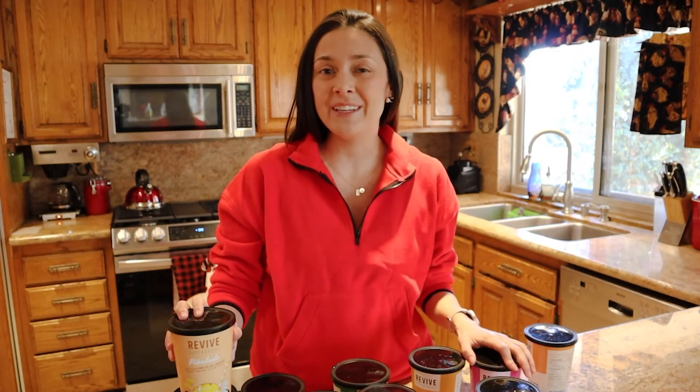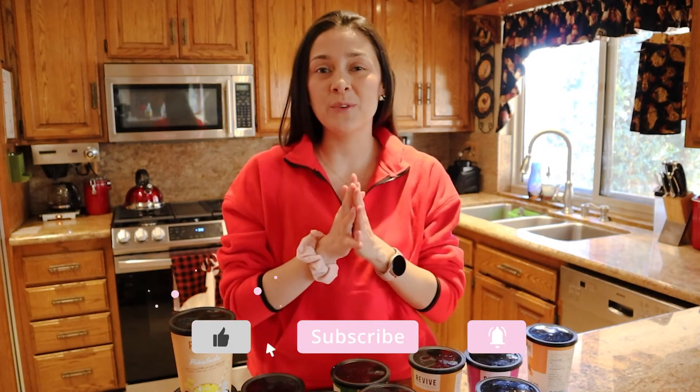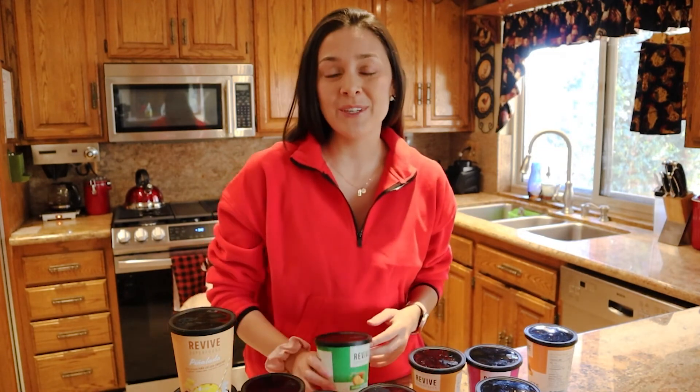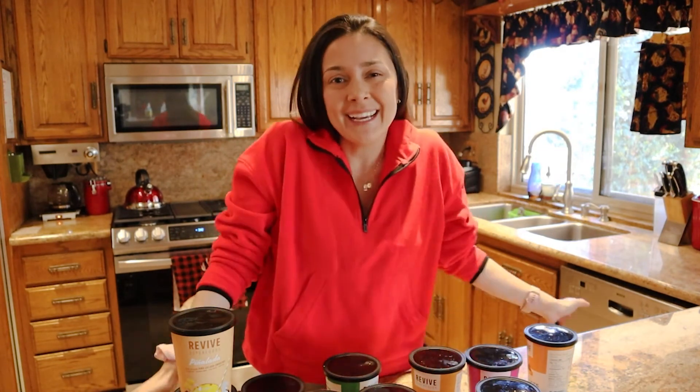I hope you have enjoyed this video. If you did, please give it a thumbs up and don't forget to subscribe and ring the bell to get notified on more videos just like this one. Thank you so much for watching and I'll see you in the next video. Bye guys!